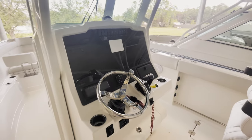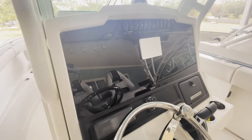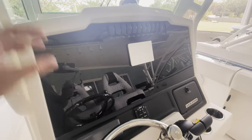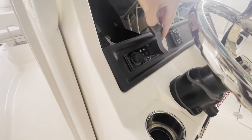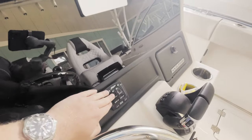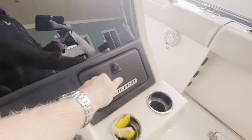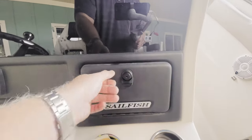The dash on the 272 is very, very nice and spacious. All black acrylic backing, with enough room for two 16-inch units — we usually do twin Garmins, twin Simrads, anything you want to do there. This one does come with a fusion head unit for the wet sound speakers. You have your trim tab controls, the new Yamaha binnacle, and the glove box for storing any kind of accessories.